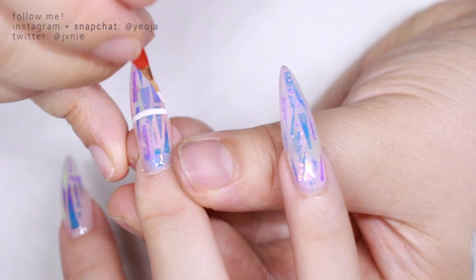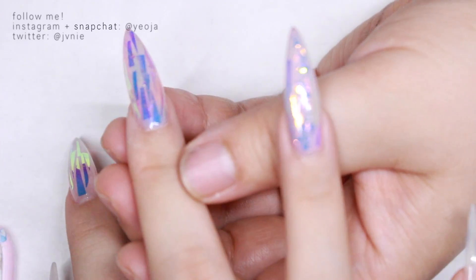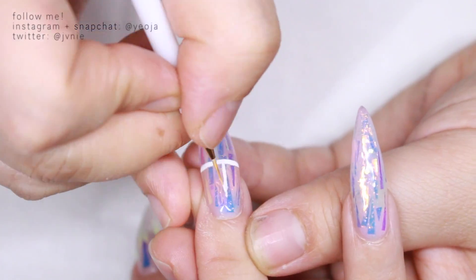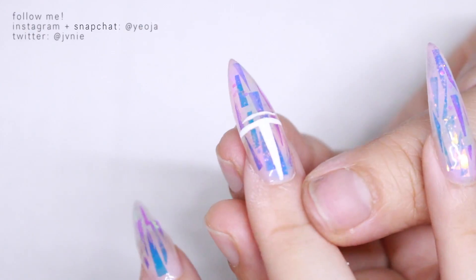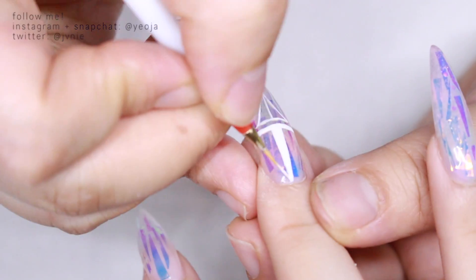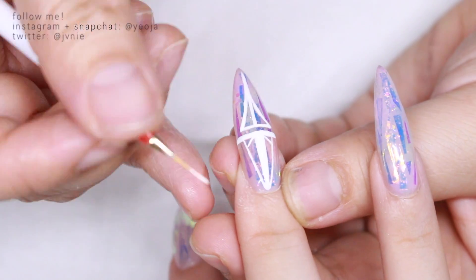Here she's drawing a design with white gel, and the thing with white gel is that if you don't like it you can just erase it — it's not set in stone until you put it into the UV light, unlike acrylic or nail polish that sets on its own. With gel polish you have time to figure out and fix things, which is really cool. She drew this really nice geometric design, just doing her own thing — she wasn't looking at a reference picture, just drawing all these shapes and it looks really cool.